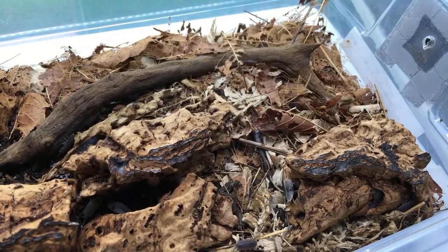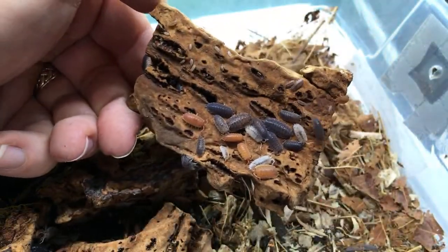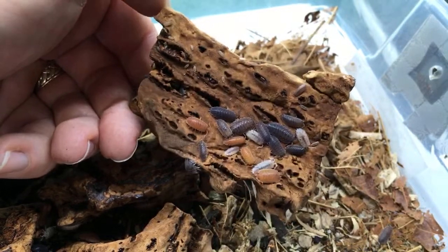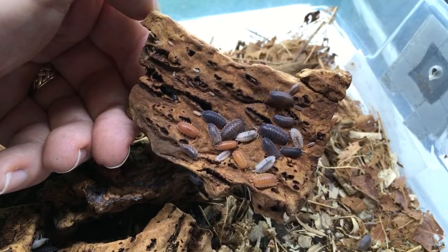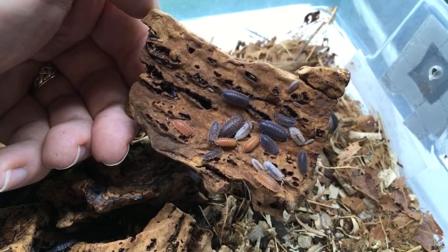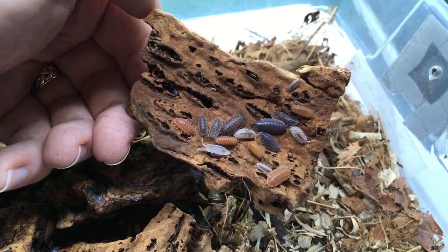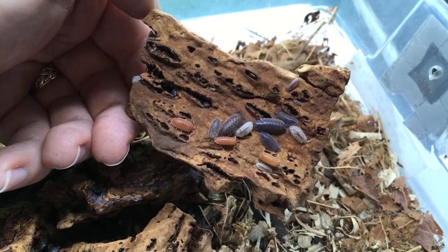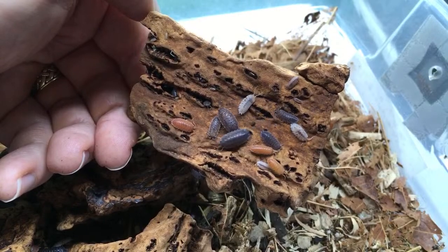Are there any isopods that do well in moist paludarium setups? Well, a lot of them will jump into bodies of water and die, which is a problem. Porcellio scaber are particularly bad at jumping into water bodies and dying. Some isopods can survive quite a while underwater, but not indefinitely.